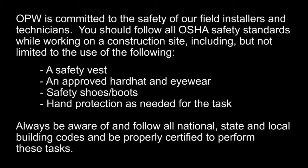OPW is committed to the safety of our field installers and technicians. You should follow all OSHA safety standards while working on a construction site, including, but not limited to the use of the following: a safety vest, an approved hardhat and eyewear, safety footwear, and hand protection as needed for the task. Always be aware of and follow all national, state, and local building codes and be properly certified to perform these tasks.